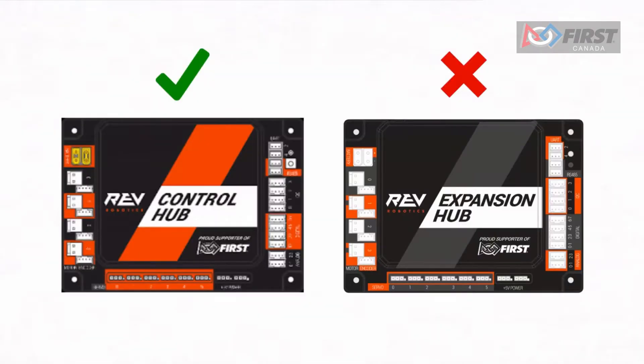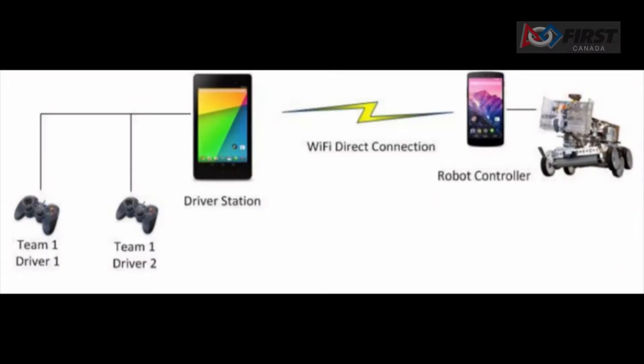Please note that this tutorial is made for the new control hub. If you instead have an expansion hub, please view our other video on the topic. The link is in the description and on screen right now.